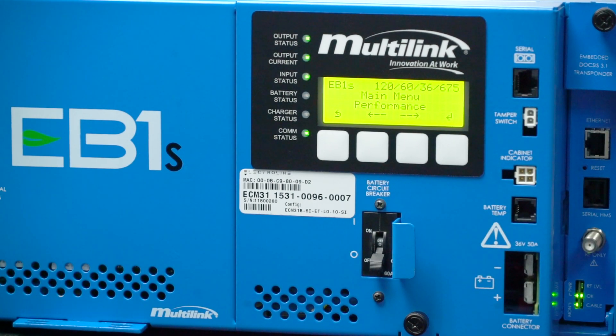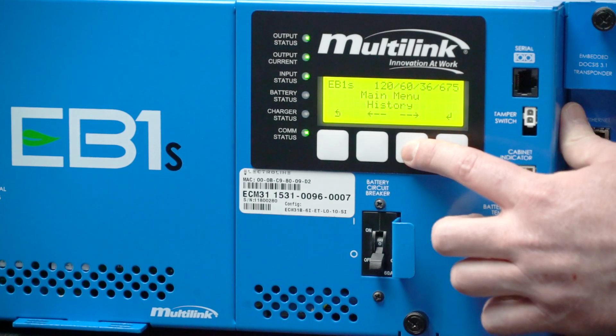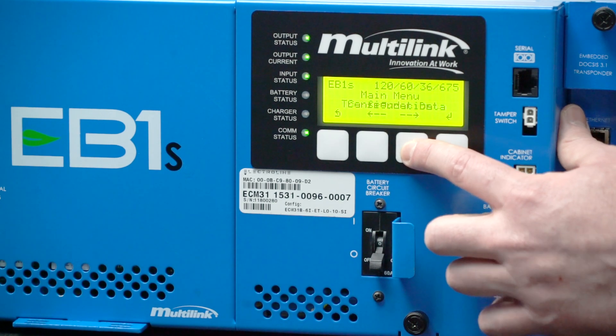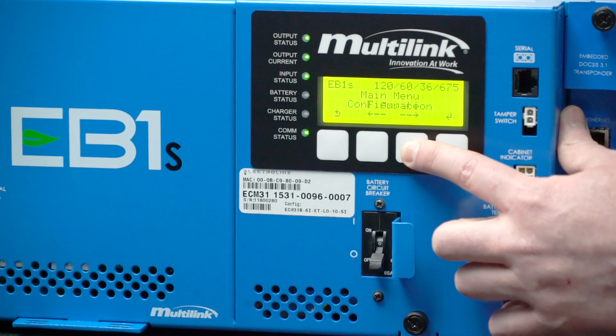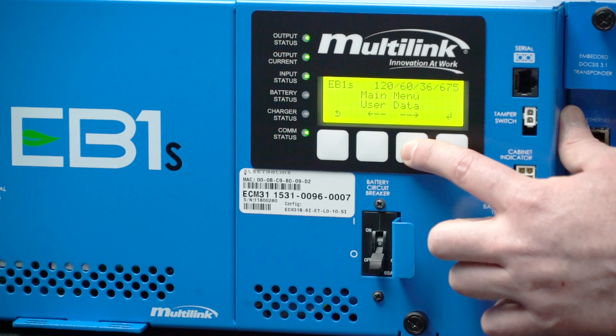In the menu system you can see the structure of additional menus that you can select: a performance menu, a history and event log menu, battery status, the transponder data menu, configuration, firmware versions, and user data input menus.